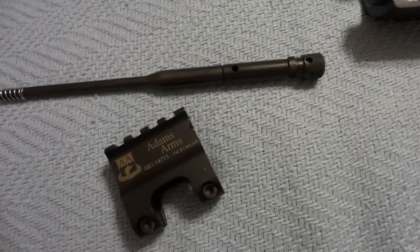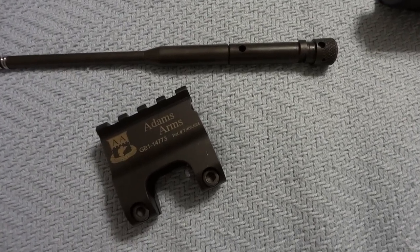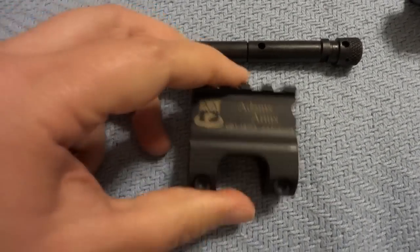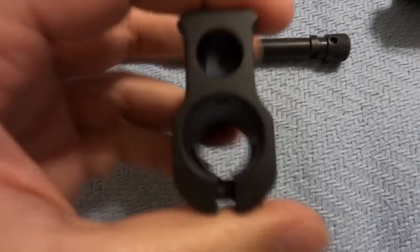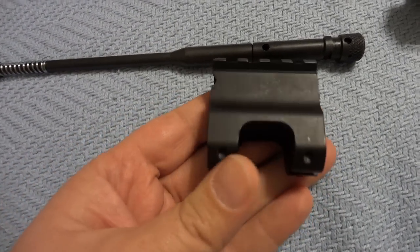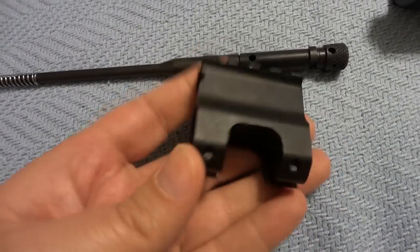It's Ryan Ham here, and in just a short video I am going to explain how the Adams Arms Piston system works. I've got a gas block — this is uninstalled. I've got several; I just have not found a host to put this system on yet.